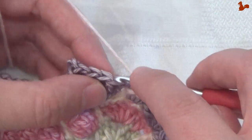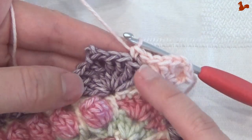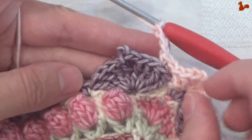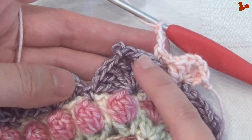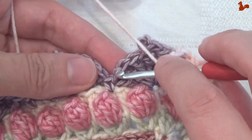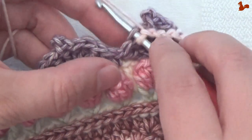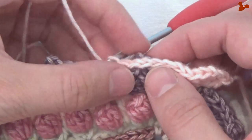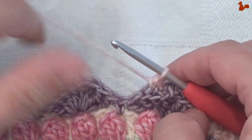Come to the next stitch and work a single crochet in the back loop. Chain 3 — 1, 2, 3 — and don't work these chain 3 too tight, just give them a little room. We're now going to come to the other side of the petal. Skip 4 trebles — these 4 stitches here — and also the picot in the middle. Come to the last 2: in the first one work a back loop single crochet, and you can already pop this chain space to the back. Then in the next stitch, a back loop half double.